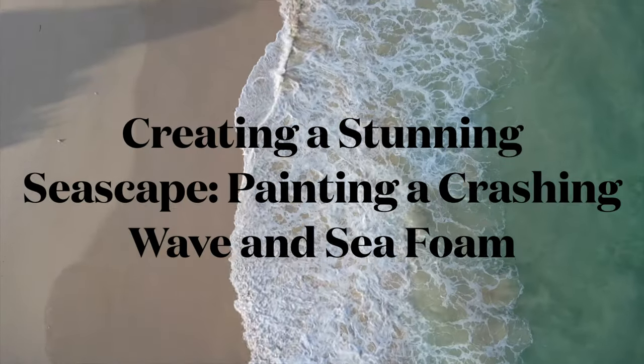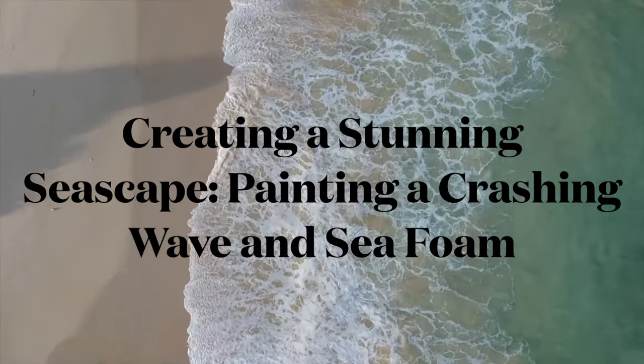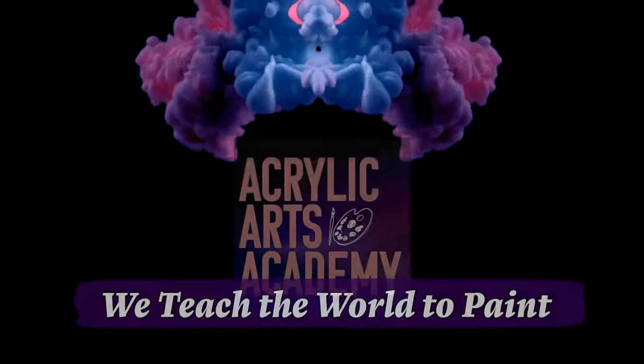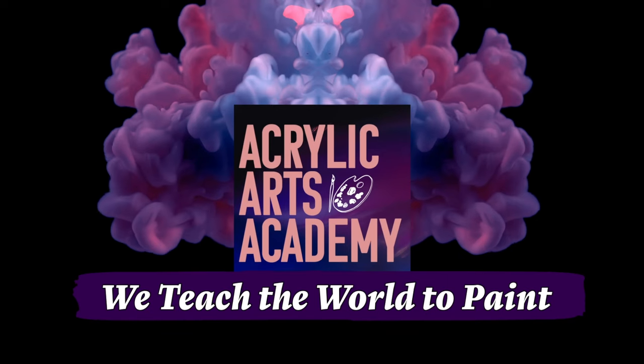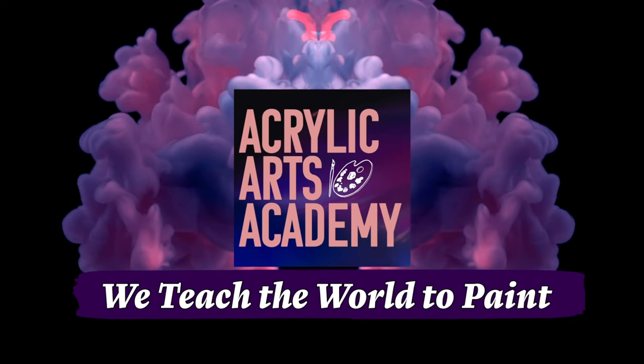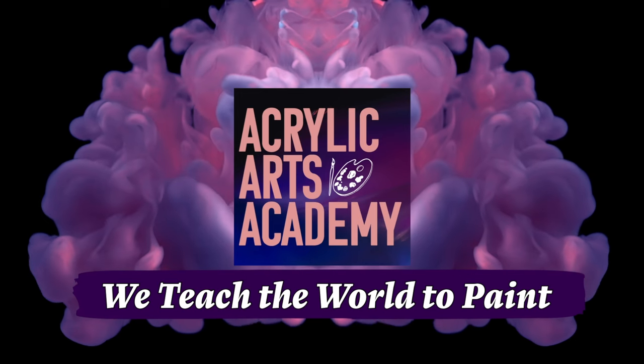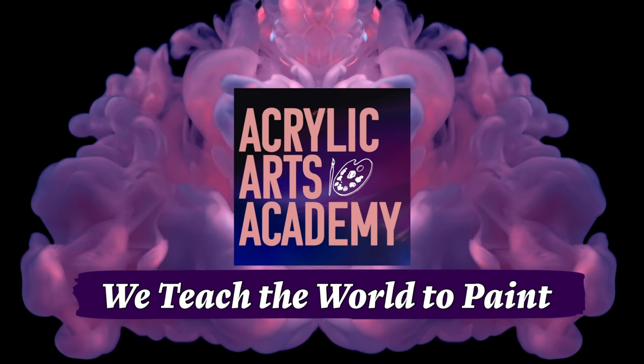In today's video we'll be painting a crashing wave and sea foam using a bird's-eye view perspective. We'll talk you through the process step by step. Welcome to Acrylic Arts Academy, we teach the world to paint. Subscribe to our channel for more helpful acrylic painting videos, and hit the bell icon when subscribing to be notified of our upcoming tutorials.